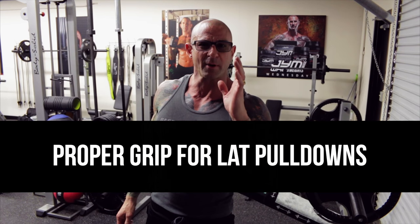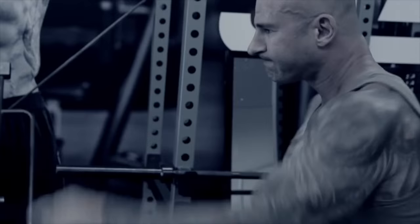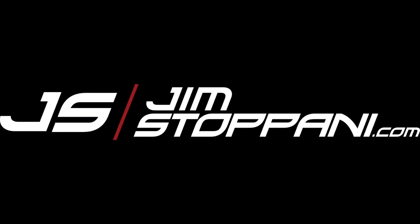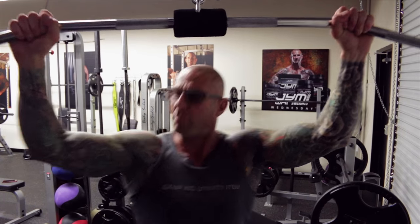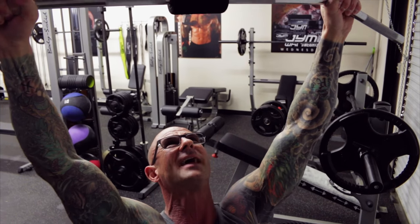Today's video tip of the day: I want to talk about proper grip on lat pulldowns to maximize lat development. When you do a lat pulldown, most people grab the bar with a closed grip — thumb wrapped around — and they really squeeze onto that bar, because they're told your grip is where strength really starts.